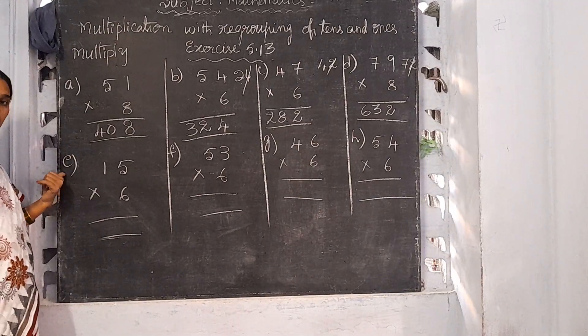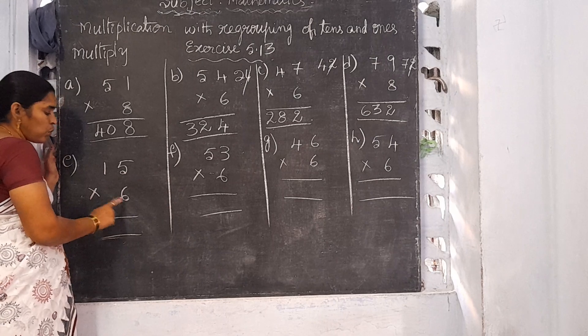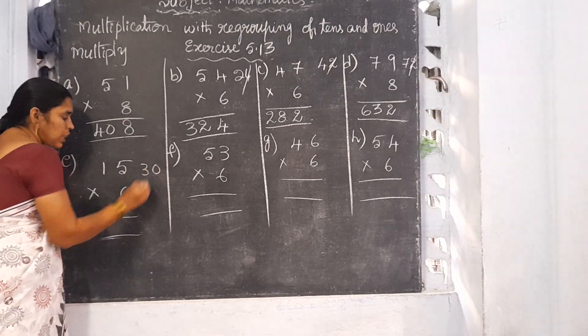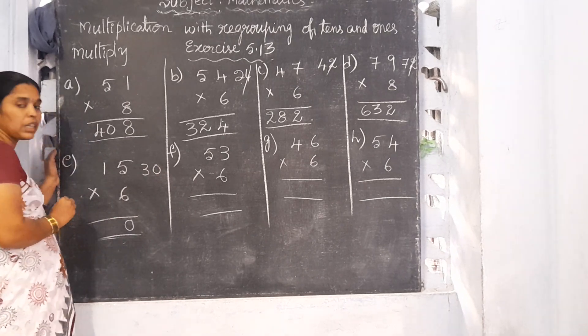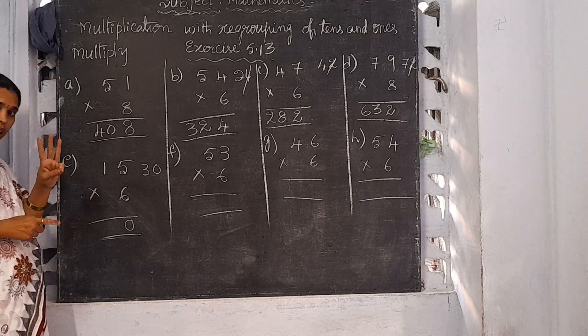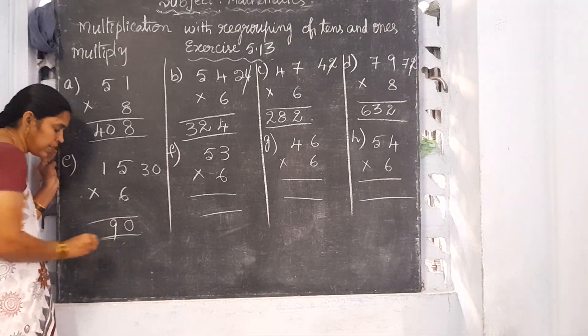Now I am going to explain E: 15 into 6. Start from the 1's place. 6 fives are 30. Write 0 here and 3 is the carrying number. 6 ones are 6, plus 3 is 9. So 15 into 6 is 90.